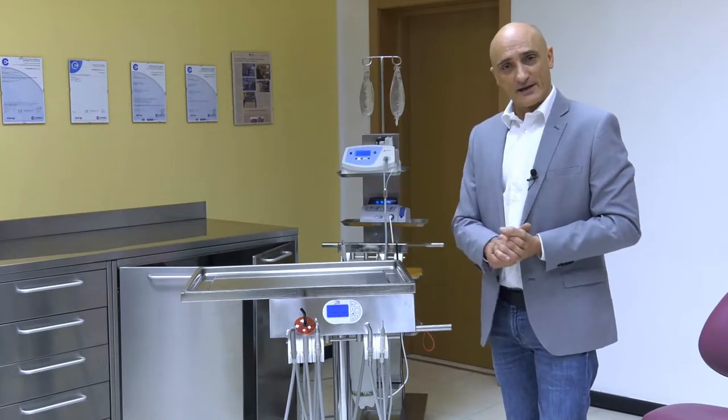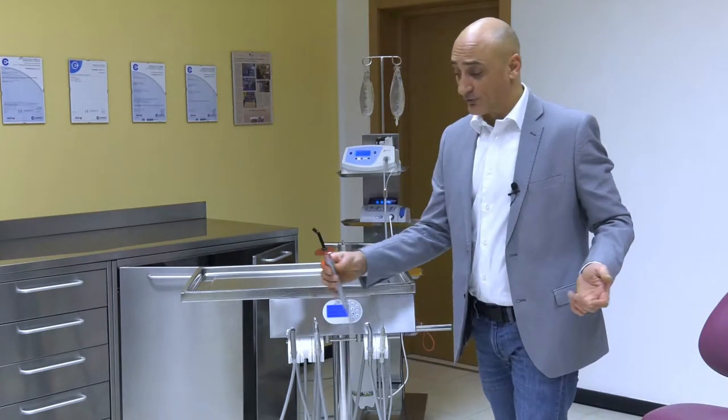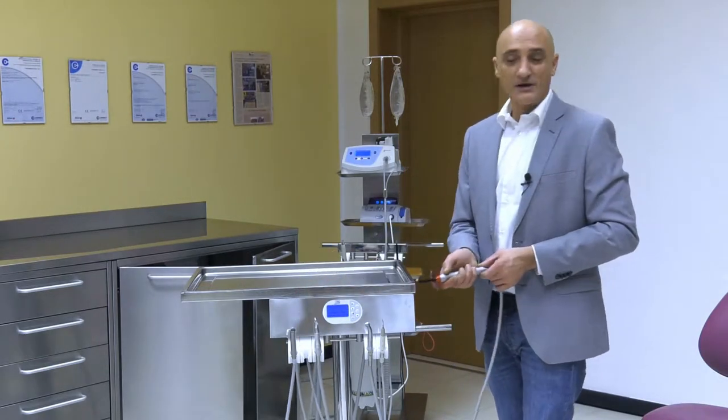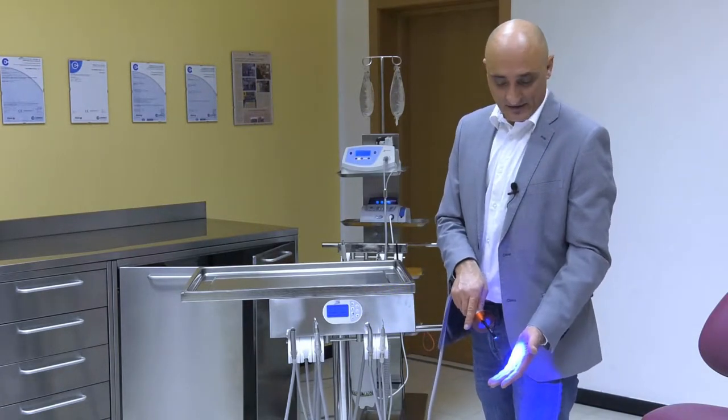How are our instruments engaged? Let us have a look. As regards the photopolymer lamp, just lift it and press the small button, then simply turn on the photopolymer lamp.